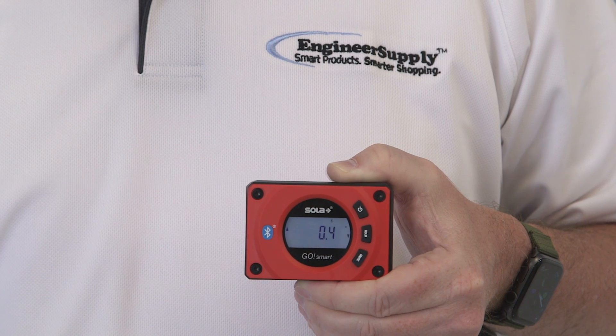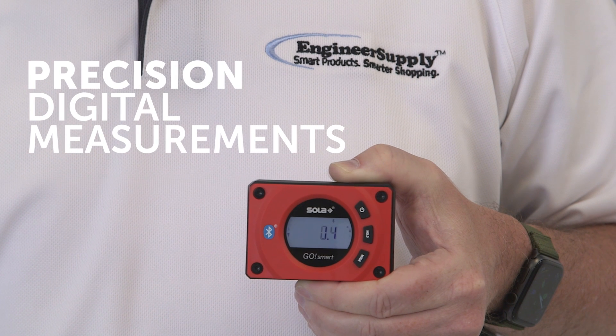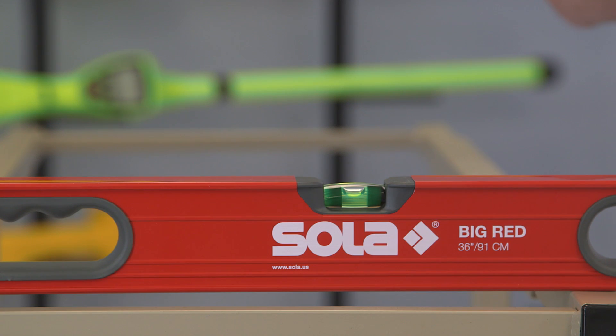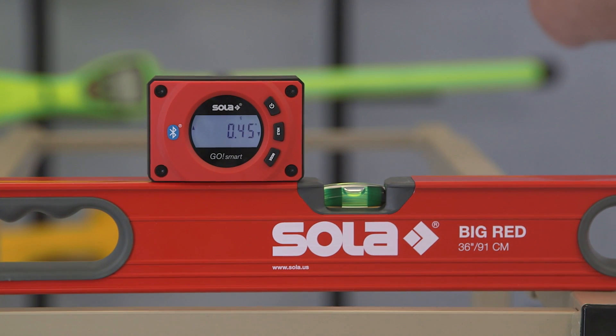Unlike a spirit bubble level, GoSmart will deliver precision digital measurements of gradients and angles. While your spirit bubble level does a good job to let you know when a surface is level or plumb, GoSmart will tell you exactly how level or plumb.